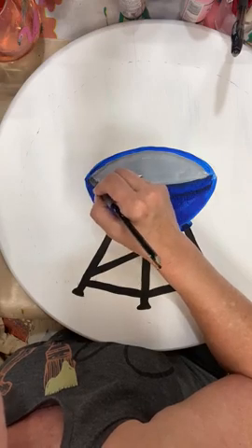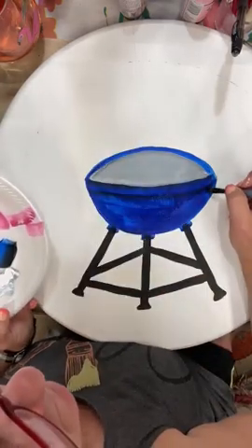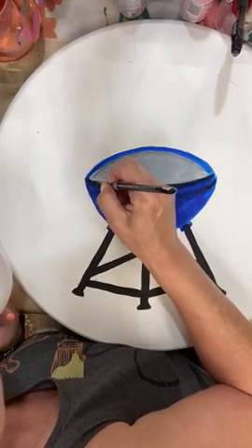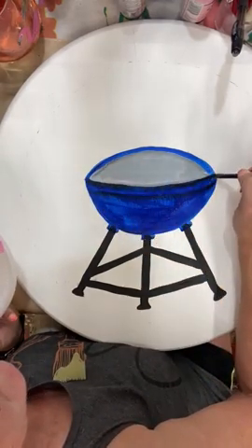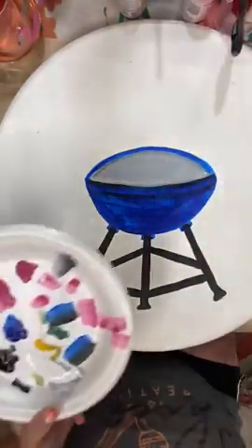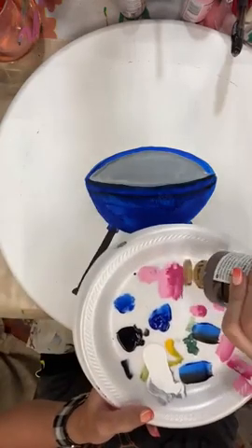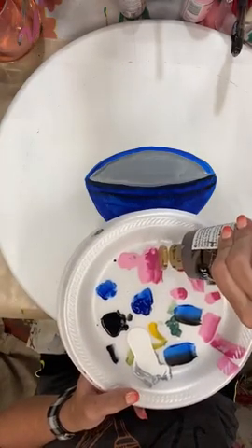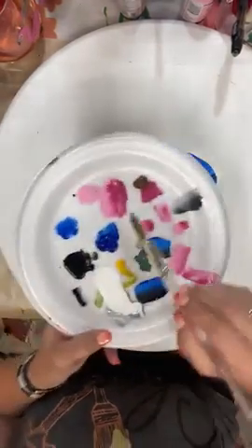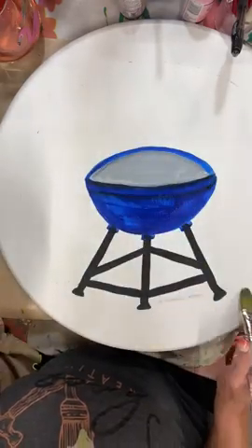I'll clean up my edge here a little tiny bit and get up that black. Let that dry — I'm being a little impatient. I'm going to take a little bit of brown and just dry brush a little brown underneath the grill. It doesn't really matter which brown I use. I'm going to take a dampened brush with a little brown — just so it's not sitting out in the middle of the air. I'm trying not to go down too far because I have lettering to put down at the bottom here.